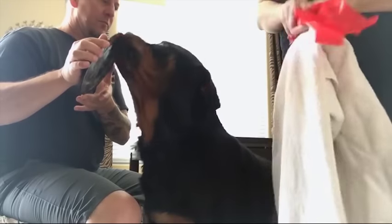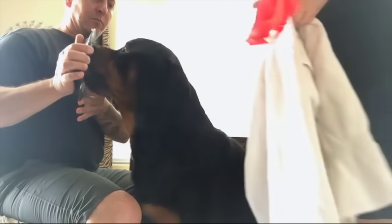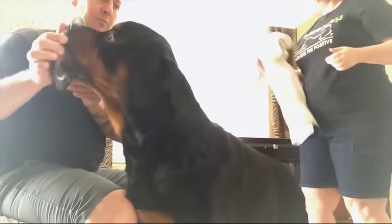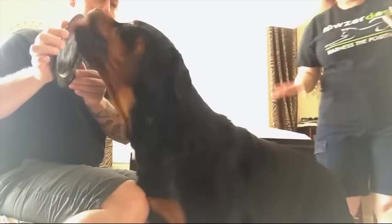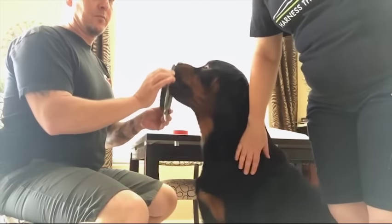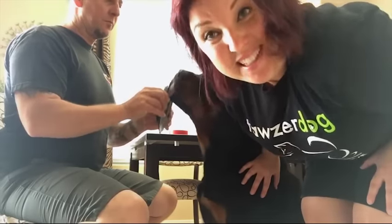I cannot say enough about this tip here — using the plate with the peanut butter. Because this dog is very, very hyper as you can kind of see, so this keeps him stationed so I can do what I need to do. We hope that helps. Thanks.